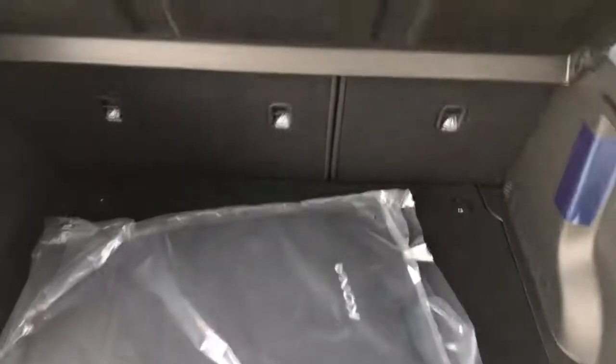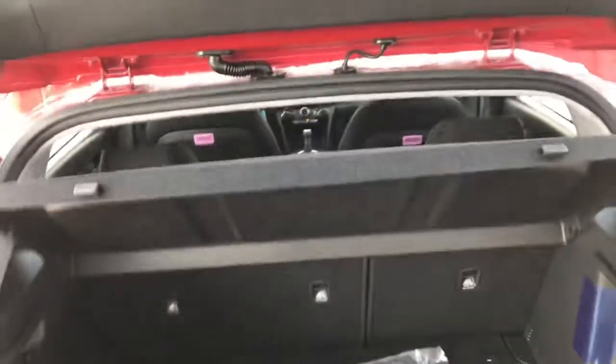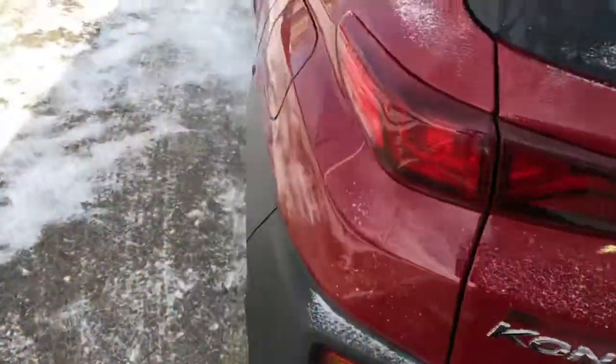Very good room inside — 60/40 split in the rear so you can fold those seats down, and a nice privacy cover there too. It does have the backup camera in the back here.